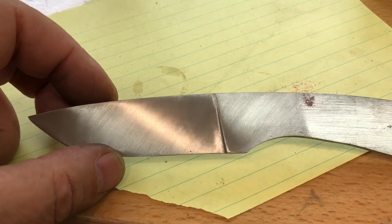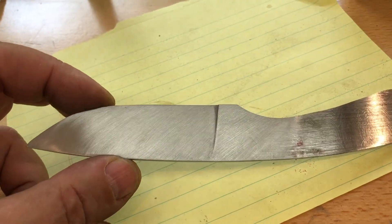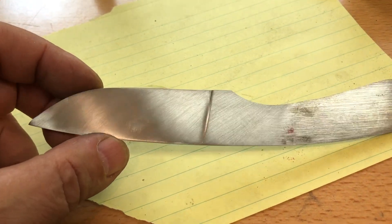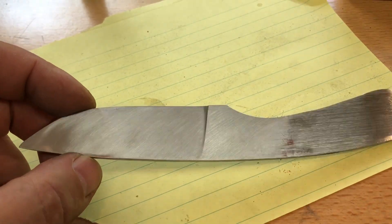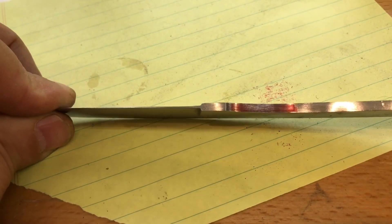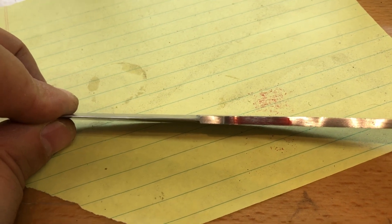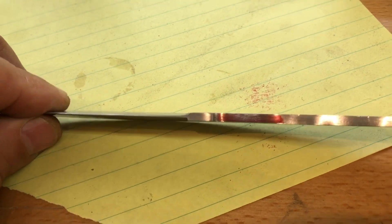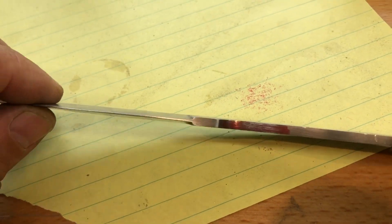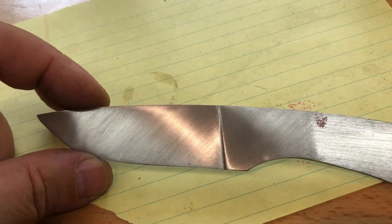I'm really happy with how the plunge lines came out. I was all set to discard this or use it as another experimental knife when I thought I'd try the file on it, and they came out nice. I didn't discover that method — it's nothing I thought of — but it's something I remembered somebody else doing on a video.